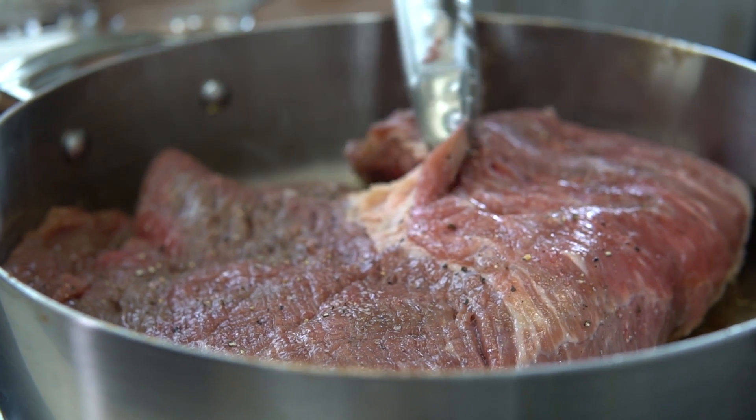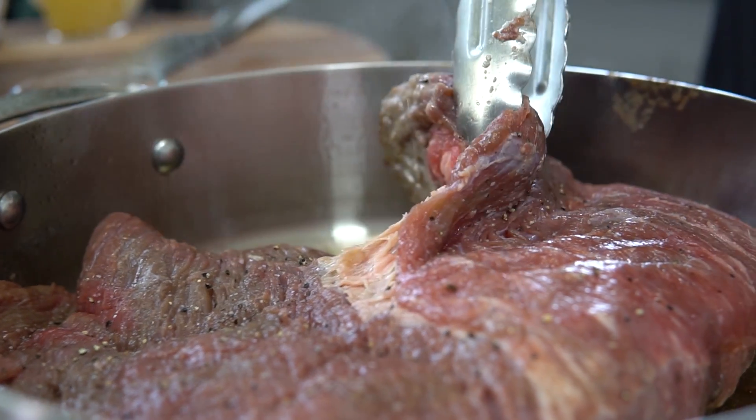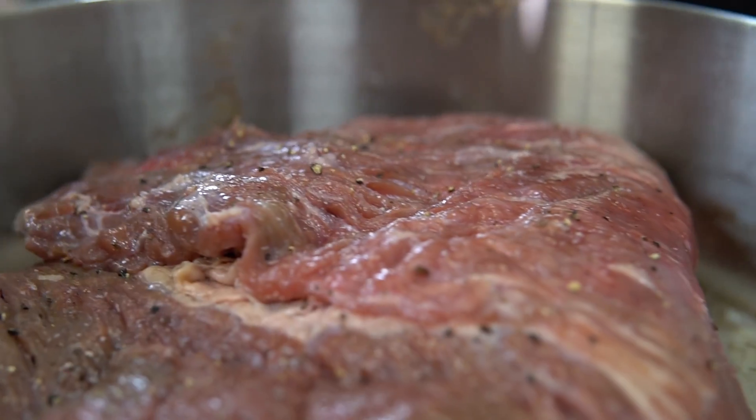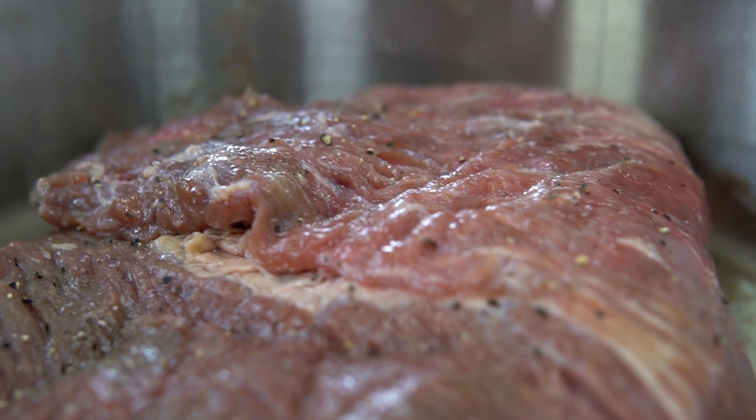This is the whole brisket. Over here, this is what you're used to calling the decal or the second cut. Look at all that marbleization — look at all that fat in there. That's that super moist part of the brisket. Over here is what's known as the first cut. But when you cook this all together as a whole brisket, everything gets nice and tender and soft and buttery, which is how I like my brisket.